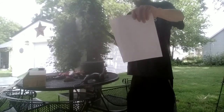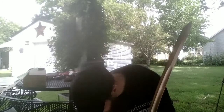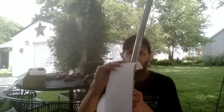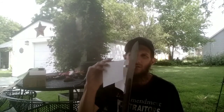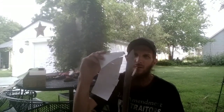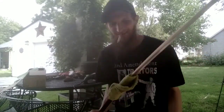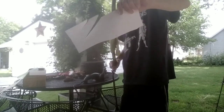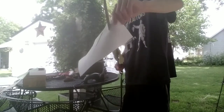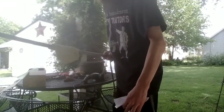All right, let's try my standard edge test. Looks like she passes. There's been a functional cutting edge on this sword ever since I got the Work Sharp, but as you can see, now she's cutting like a sword is supposed to cut.